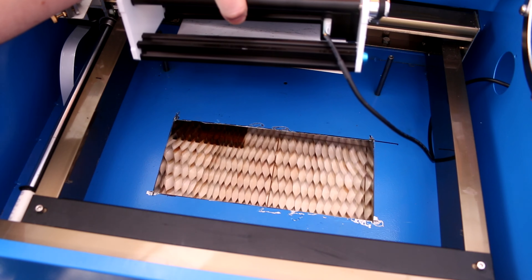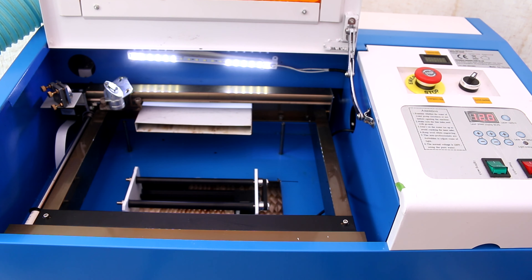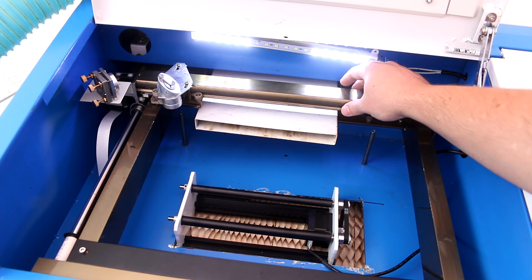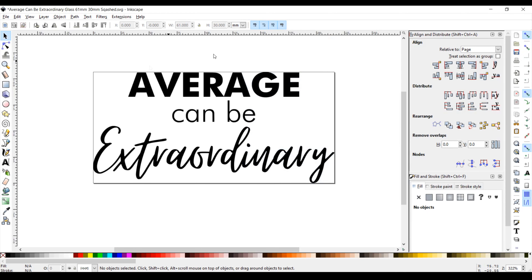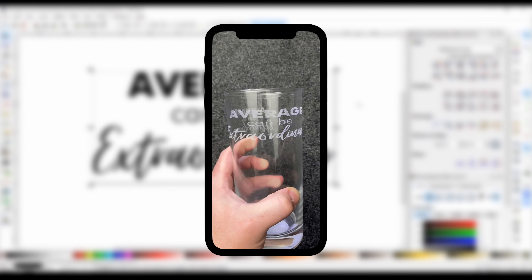I used some material under the rotary attachment to help raise the glass into the laser's focus point. When I turned the laser on, the rotary kept spinning because it's trying to home itself. So I manually moved the gantry to engage the homing switch at the top. I then moved the gantry to the centre mark I made on the side of the rail. I did a test engrave with the design at its normal dimensions — in this case 61mm wide — but when it engraved, it looked really stretched out.